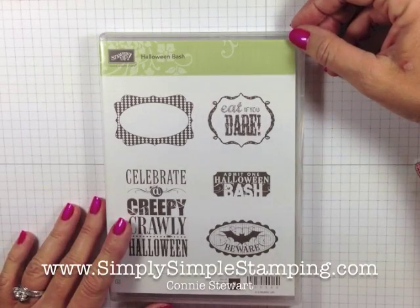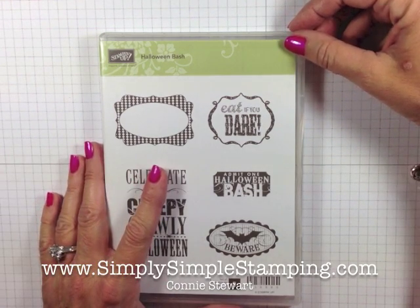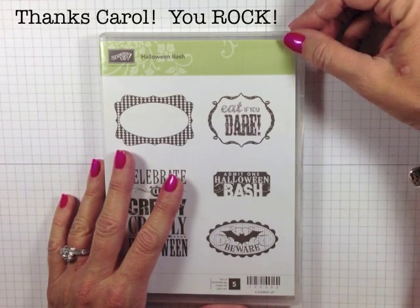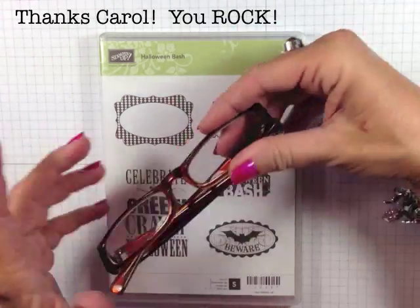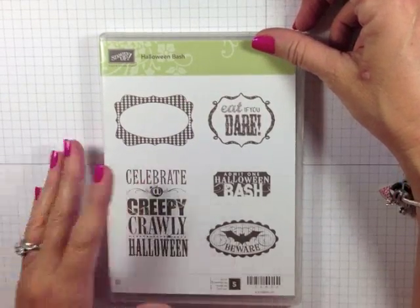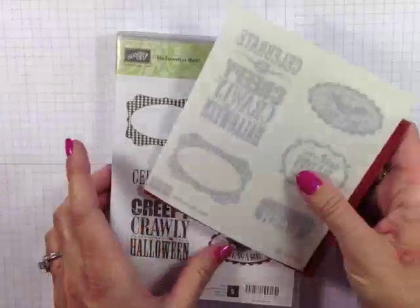Hey everyone, it's Connie Stewart with simplysimplestamping.com and I am thrilled to share with you a great tip for mounting your clear mount stamps. This tip actually came from one of my viewers — Carol Melencon sent this in to me, and I was so glad that she did because it has been a godsend. I struggle now that I'm in my 40s with the reading glasses thing, and I was really having a hard time mounting my clear mount stamps, but Carol shared this great tip with me and it was one I'd never heard before.